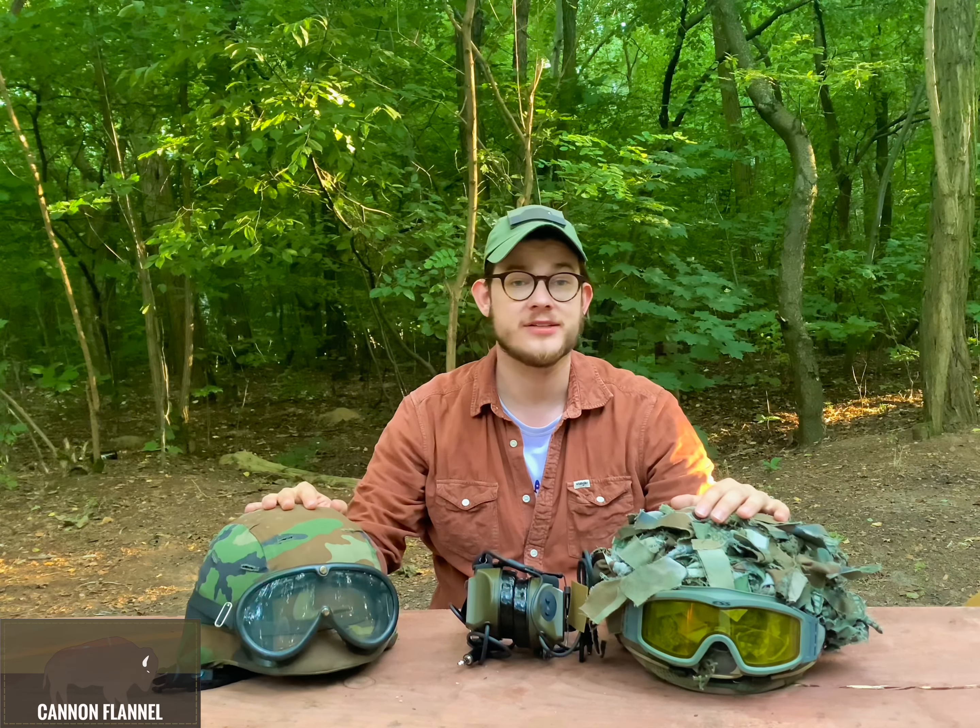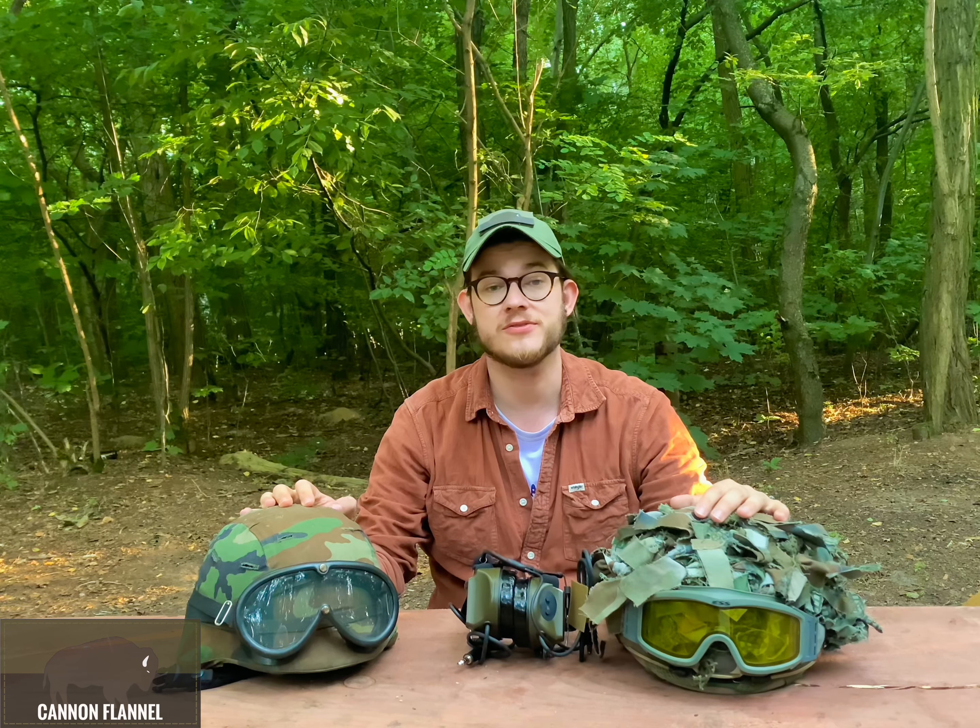Hi, I'm Bart and welcome to Canon Flannel. Today I'm going to be talking about choosing an airsoft helmet and the way to set them up. Additionally, I'm going to be talking about benefits of using helmets in airsoft and I'm going to do a shakedown of my helmet setup.